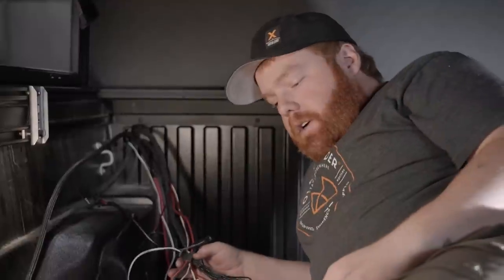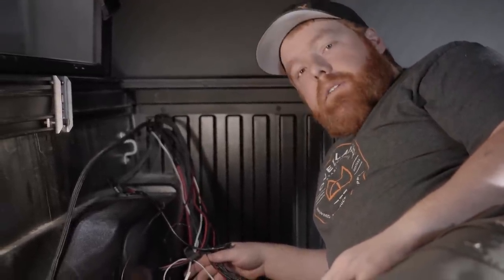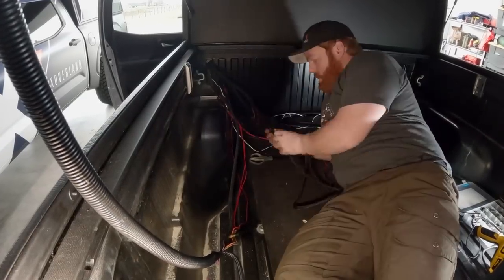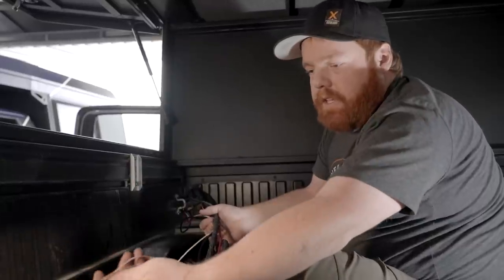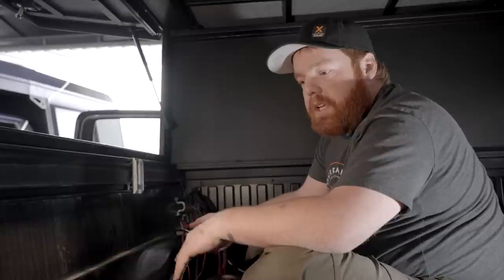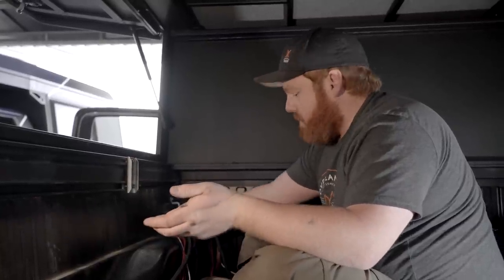I have a bit of a puzzle to figure out here. We have a bunch of wires that need to go to different areas, so I'm just going to take some time and figure it out. Everything is wired in. The Alucab canopies have all their wires pre-labeled, which is nice. Since we're putting Goose Gear in here later, I don't want to permanently install anything, so I'm going to loom everything in a big loom and temporarily tape it along the side.